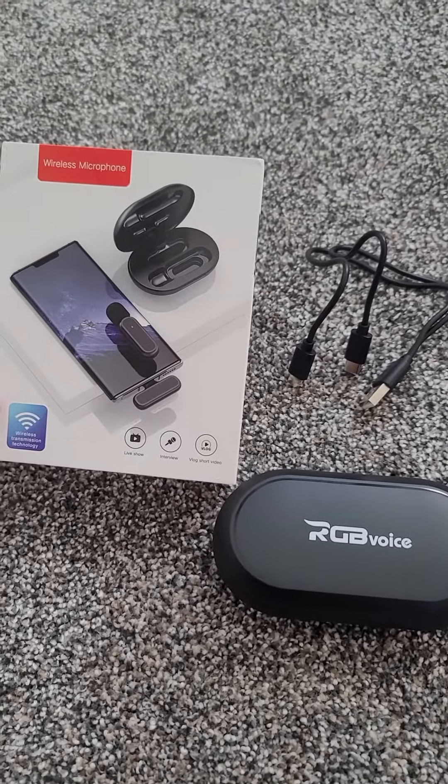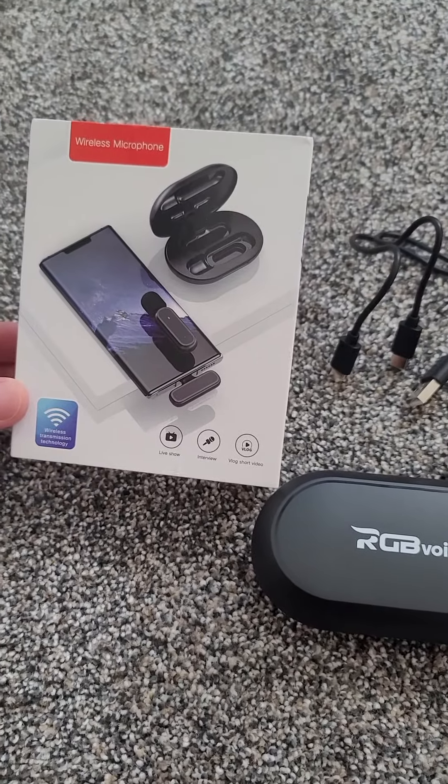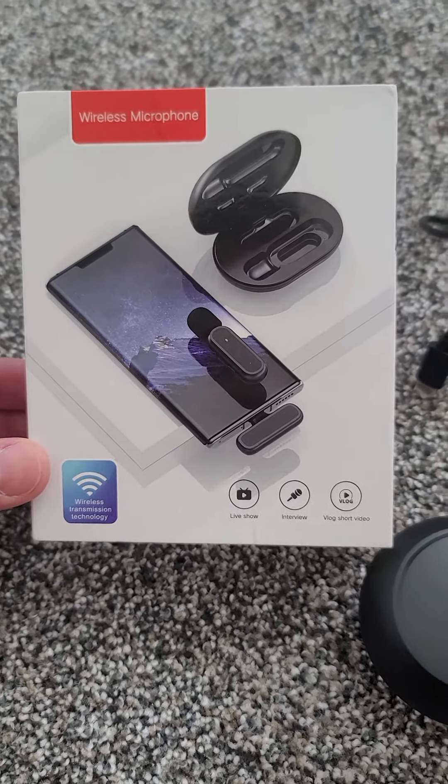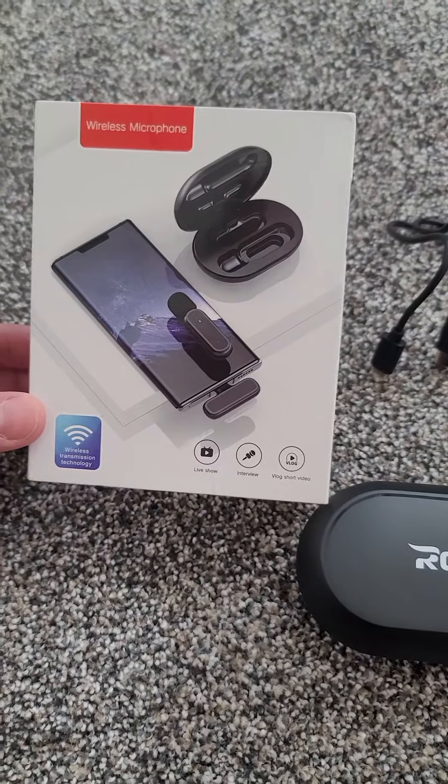I just got this new wireless microphone. It comes with two mics for your phone and plugs into your C-type phone — this is one we've got. They have them for iPhones too, if you're an iPhone user. We do a lot of filming on our phones and just need better quality.